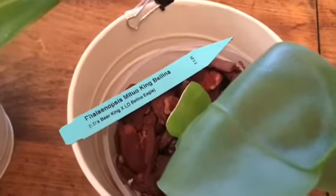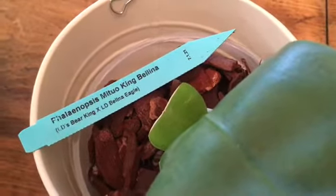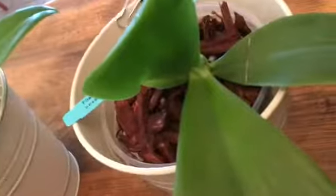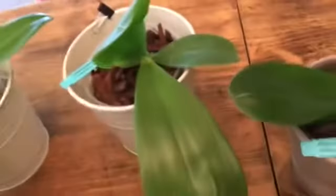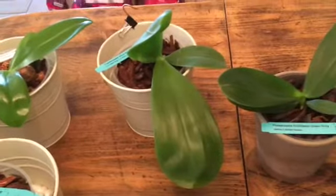Next we have Phalaenopsis Metal King Bellina — this is LD's Bear King crossed with LD Bellina Eagle. This one actually had a really good root system, and I'm waiting to see if a new leaf might come out.